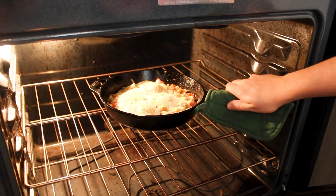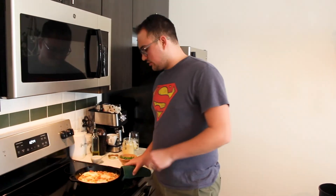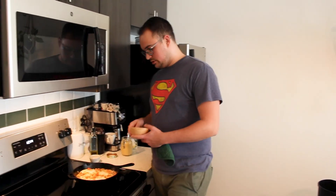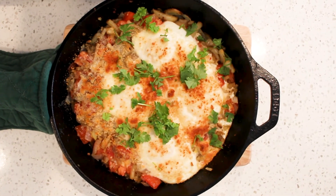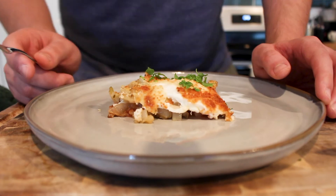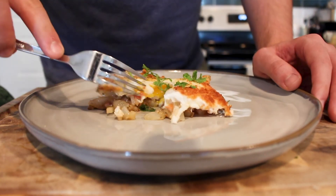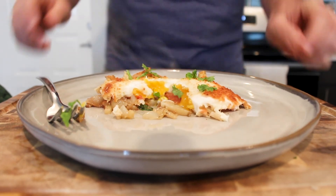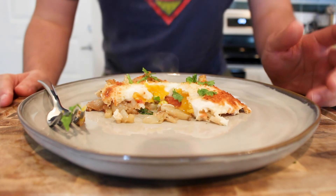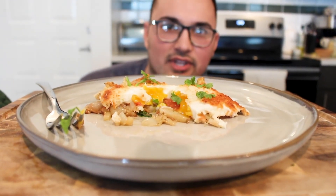We had some camera problems and they didn't capture me taking it out of the oven, but here we go — it looks nice and golden. Next step: a little bit of cilantro on top. Through adversity and camera problems we've made it, and now it's time to plate. There we go, looks pretty good! Let me cut one of the yolks — if I cooked this correctly there should be a little bit of a run. And perfect — you see that? That's over medium, perfect.